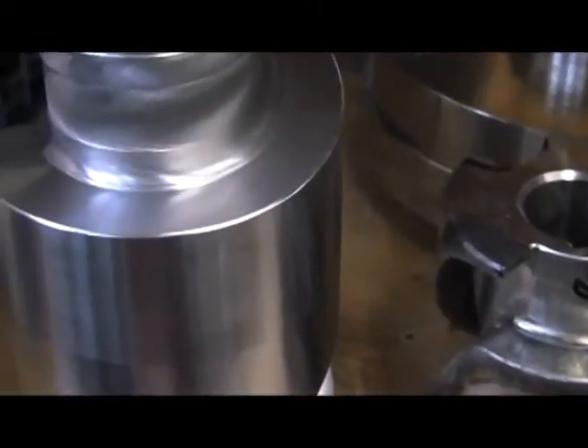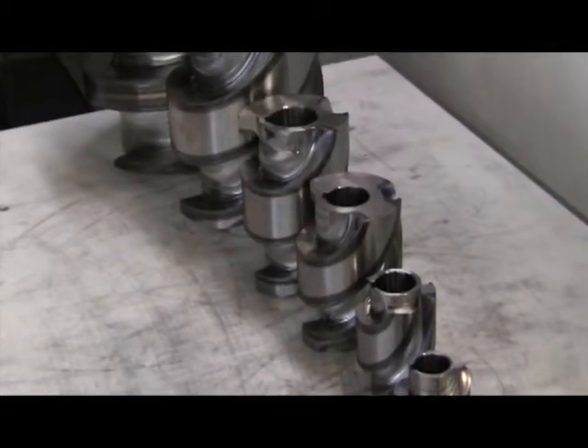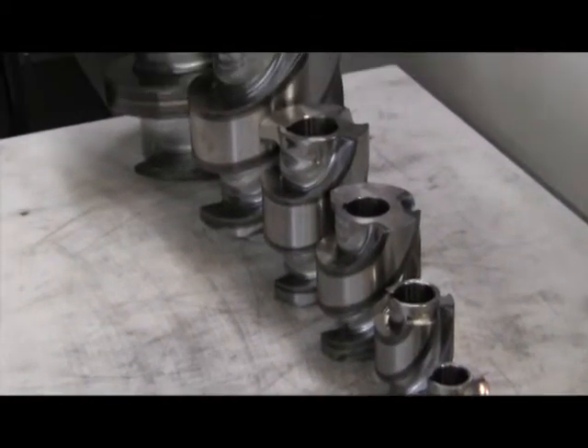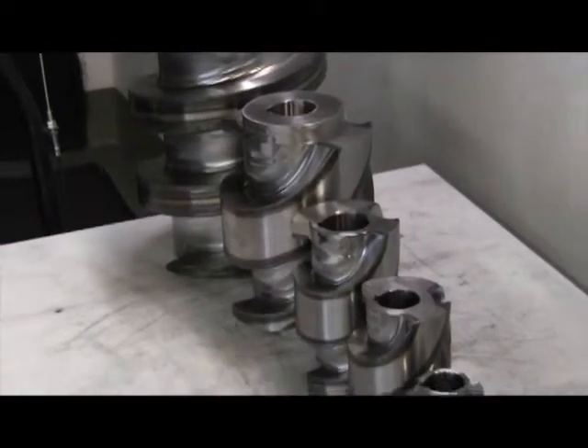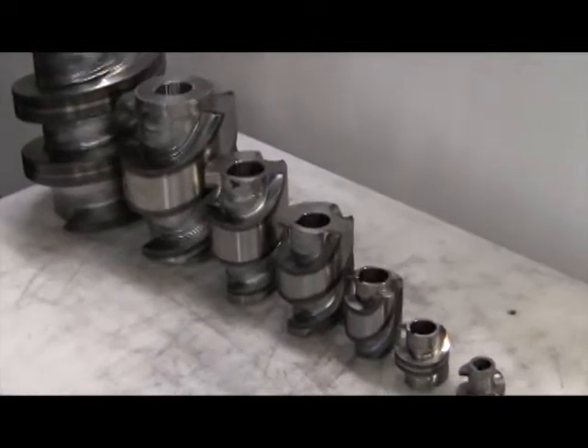After hardening, the cam needs to be machined again to eliminate any deformations that occurred as a result of exposure to high temperatures. At this point, the cam's surfaces are within five one thousandths of a millimeter of its design specifications.